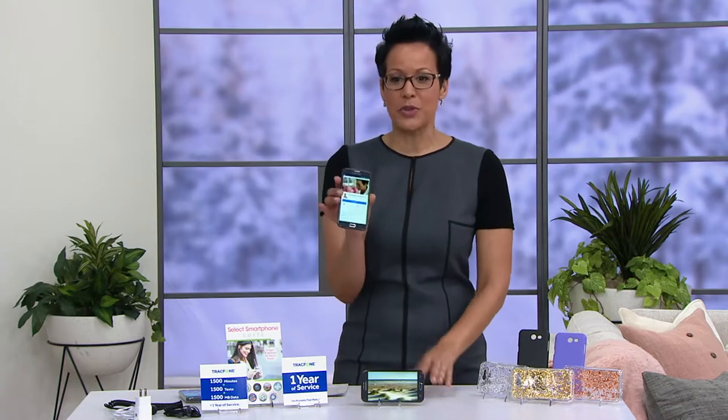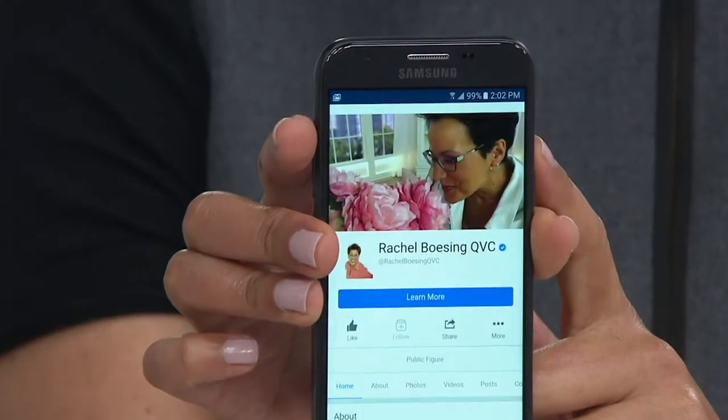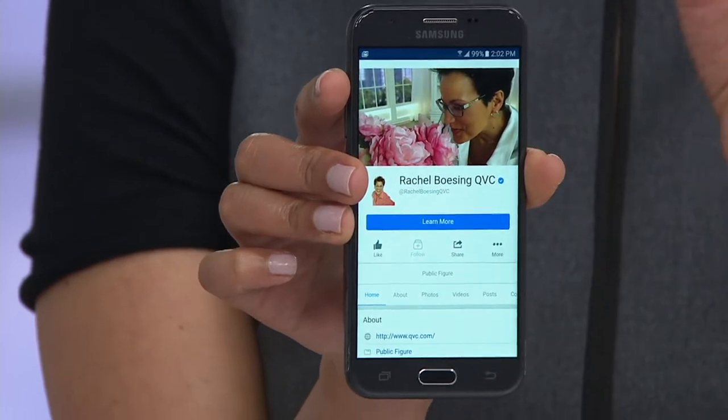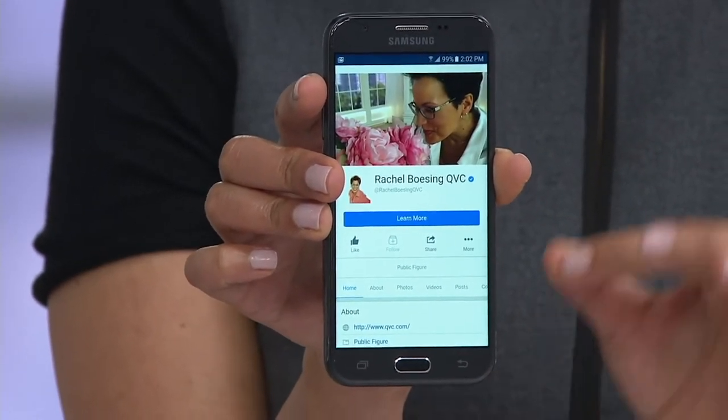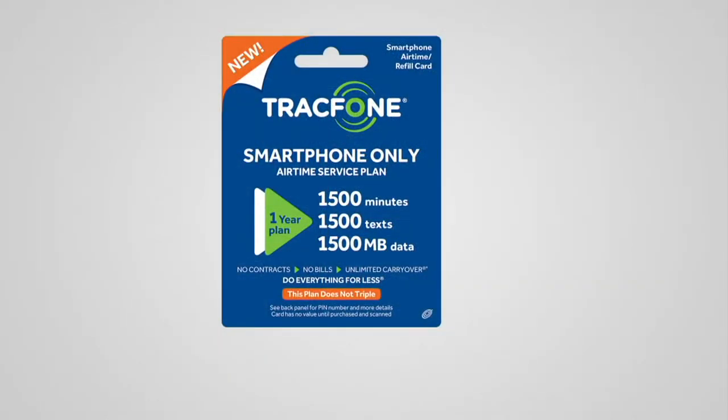It's a smartphone that you're going to take with you everywhere. And yes, there are minutes in here as well — 1,500 minutes, 1,500 texts, 1.5 gigabytes of data. That is what you pay for, and that gives you a year to use that time frame. Your bill is what you're paying today for a year. Under $80 — $79.98 — four easy payments of $20, and free shipping and handling.